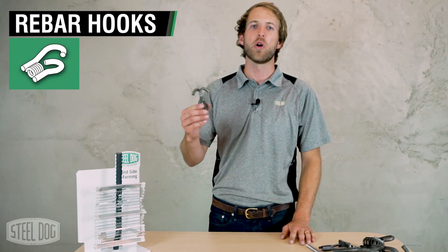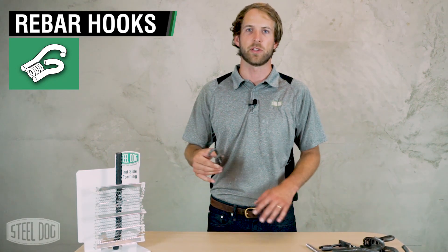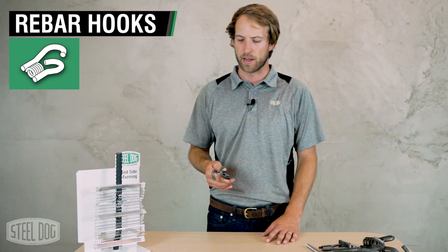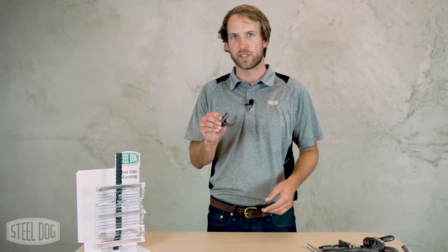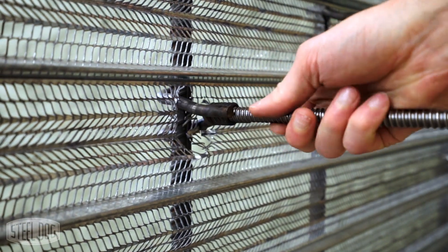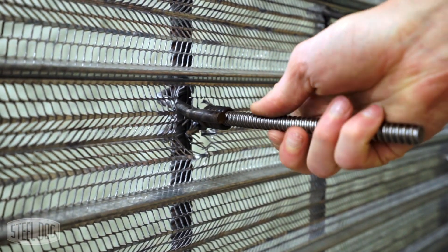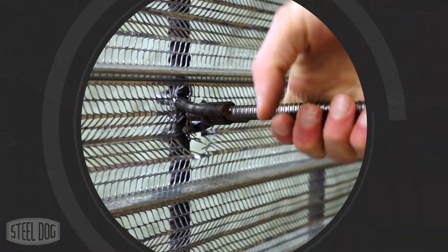SteelDog rebar hooks are a low cost, fast way to connect your formwork to rebar using simple threaded rod. The opposed hook design allows for a very easy self-rotating hook that will actually latch onto rebar without any extra keeper plates or nuts. This is a very simple way to tie into rebar.